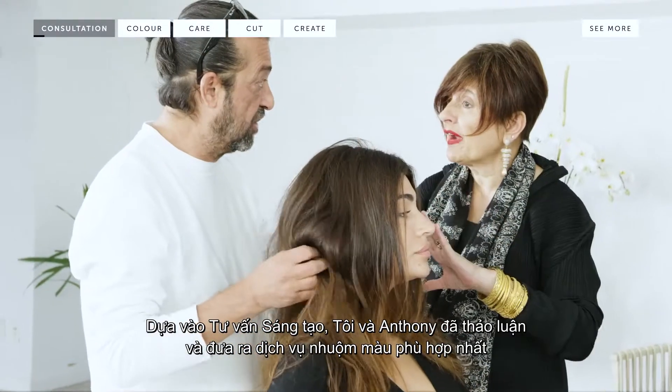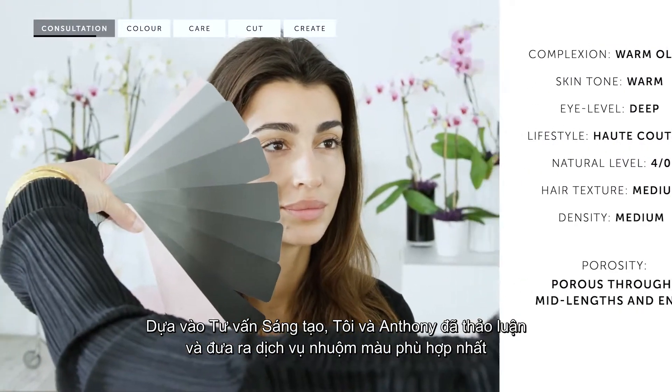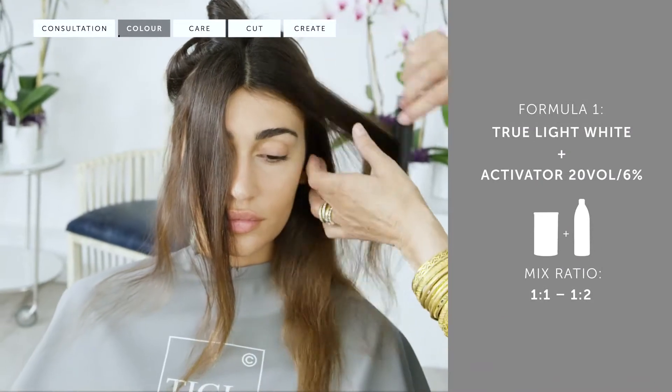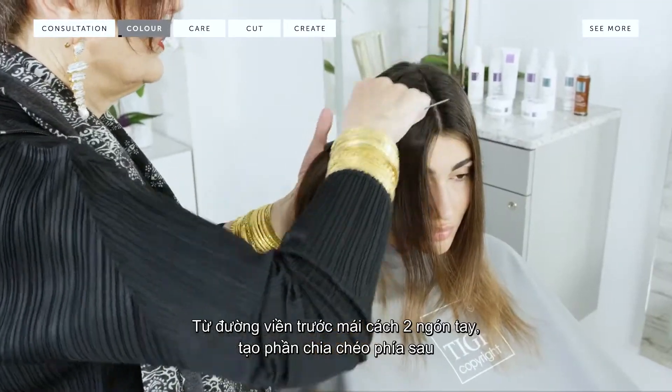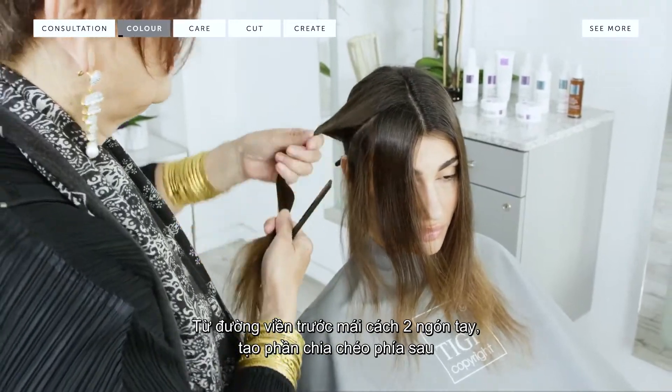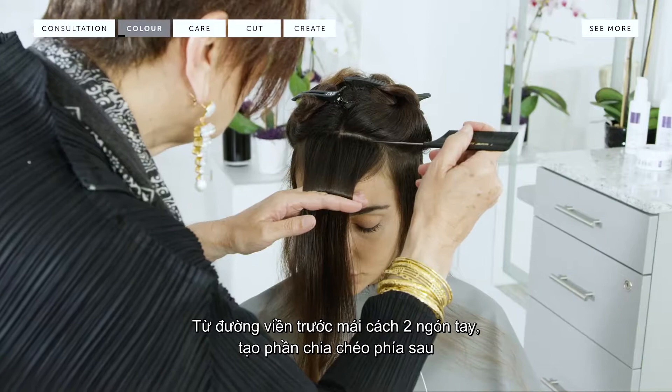First, Anthony and I carried out a creative consultation to customize the most flattering color service. I divided the head into four sections, then took a diagonal section two inches from the front hairline, creating a face frame section.